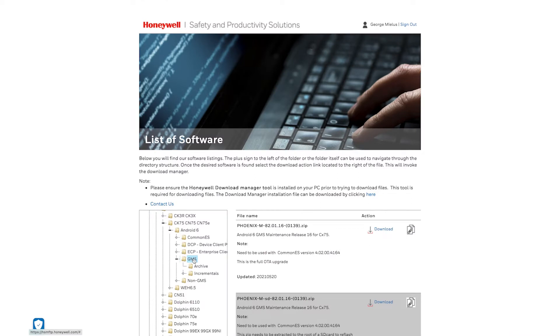Example of the file name: Phoenix MSD 82.01.080077 or greater. Over time the name may change format, but can be identified as it will have 'SD' in the name.